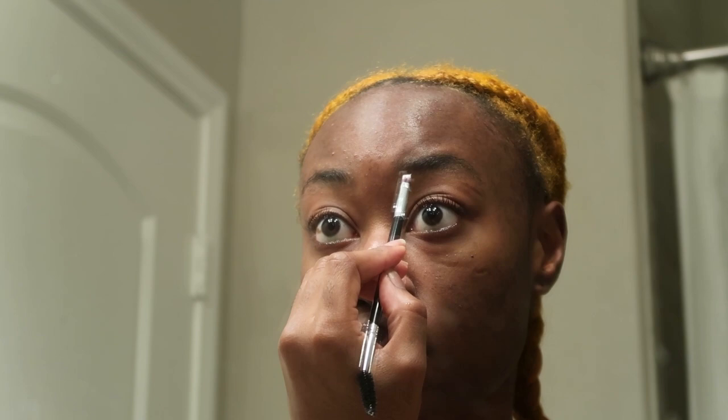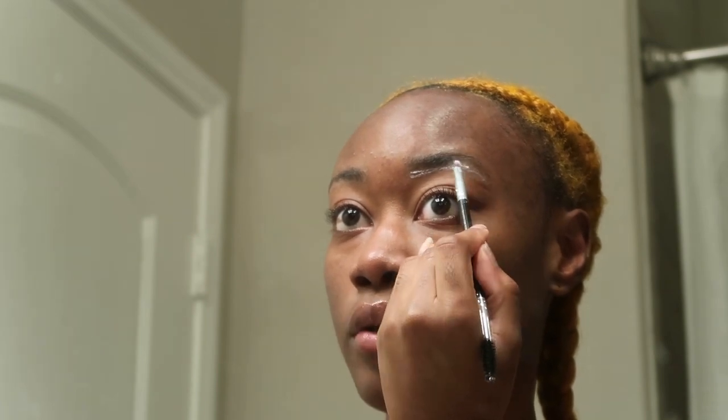I'm just going to start applying it and shaping up my eyebrows. If you know how to do makeup, it's literally just like that — where you would put concealer on your face is exactly what you do with this cream.